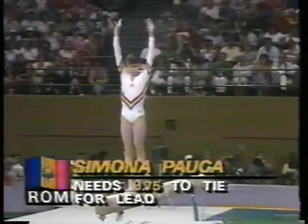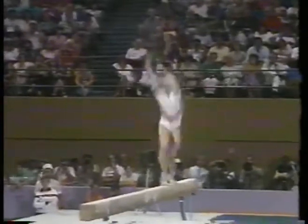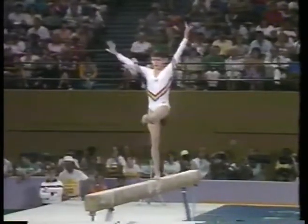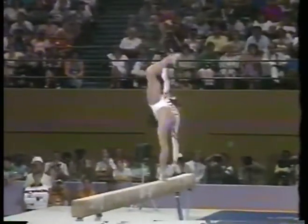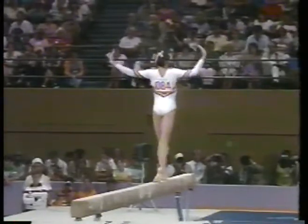She was leading coming into this event and she's been absolutely brilliant on it, carving right into two back layouts. Away goes the effect that there's a balance beam underneath her, and that's one of the things that judges look for — they want you to work like you're on the floor exercise mat, and yet that beam is four inches wide.